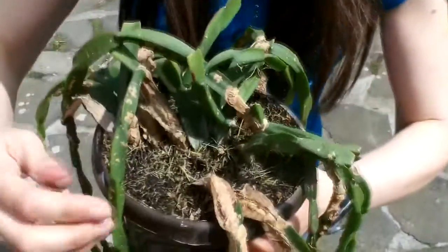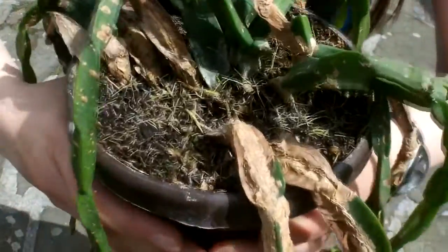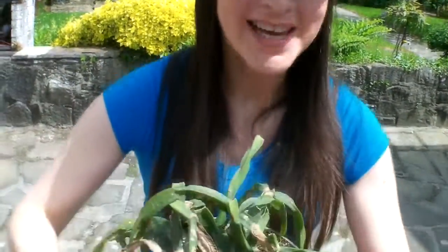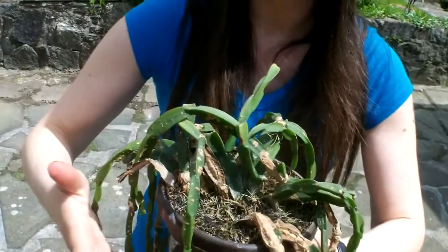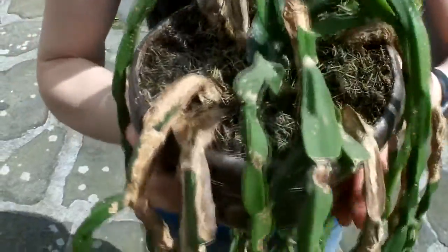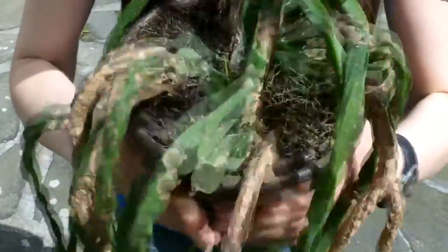The night before I gave it a good water to loosen up the root ball, so I can give it a really good squeeze all around to loosen it up. Just a little tip: if you've got a desert cactus, obviously don't water it the night before because you don't want any damage to the roots. But with the rainforest cactus they're fine with water and they repair their roots very easily.